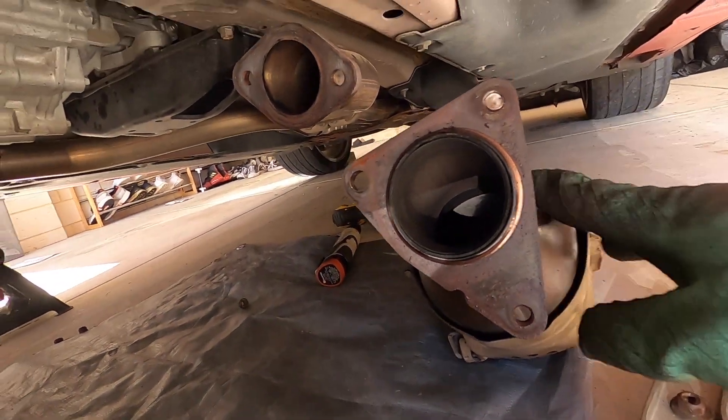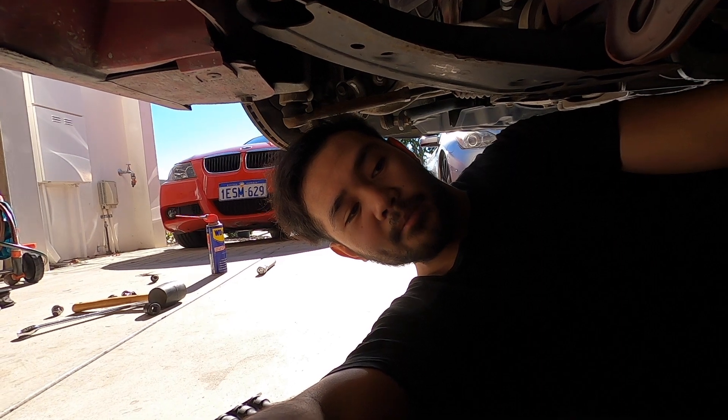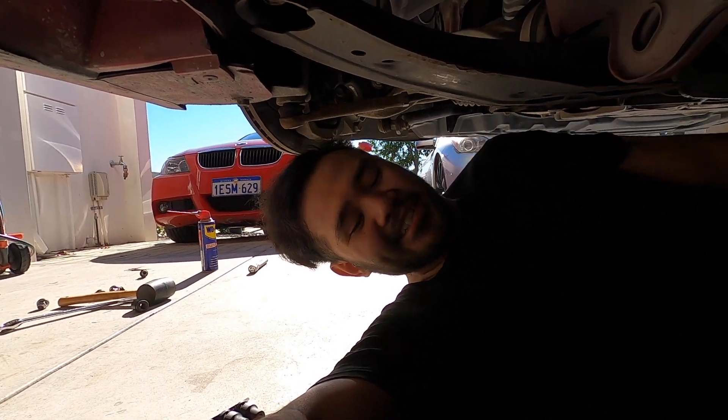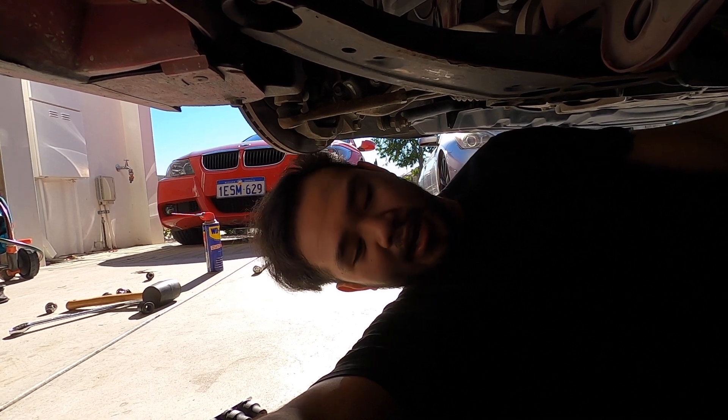The cat is out - there's nothing there right now. I had to loosen up the bolts to the Y-pipe and to the mid-pipe. We got one side left and then both cats are out, and then it's time to put in the new high flow cats.